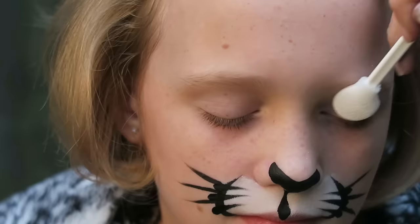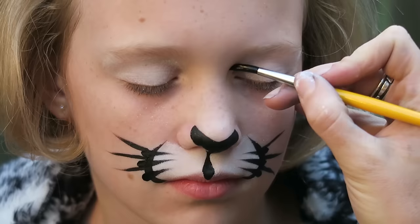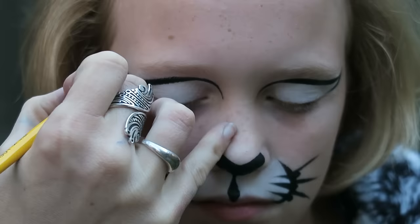I finish off with some whiskers and that is the basic cat muzzle. If you want to take it a step further, apply some Starblends to the eyelids, then take the same black face paint and add a cat eye shape on the eyelid. Put on some cat ears and climb a tree and you'll be looking awesome this Halloween.